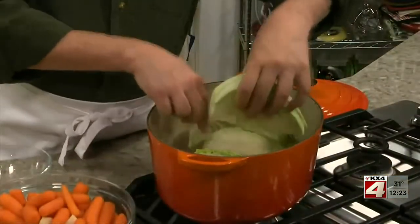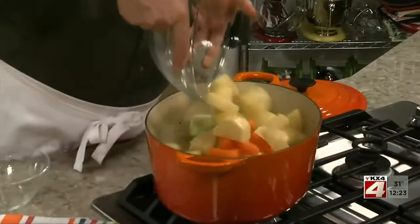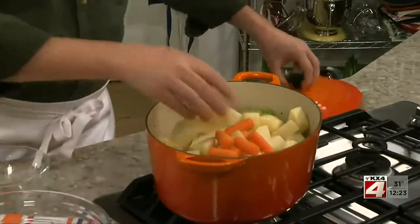Adding our veggies now ensures that everything cooks up tender at the same time. We'll cover it and let it simmer until our veggies are cooked through, and they absorb all that meaty flavor from the corned beef.